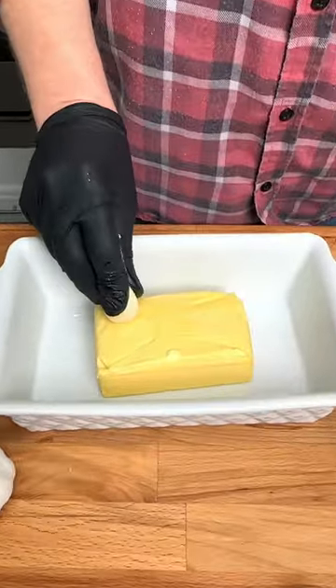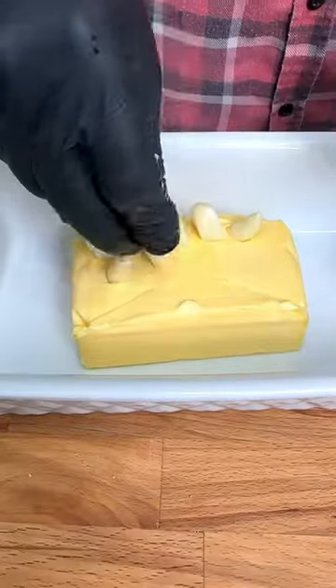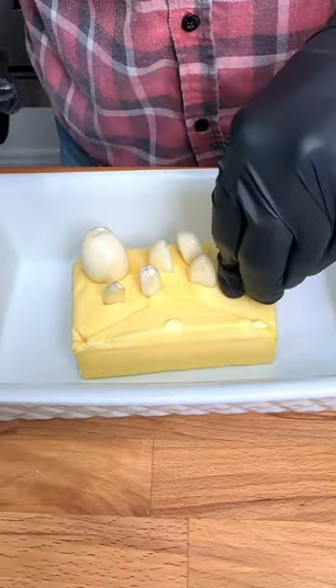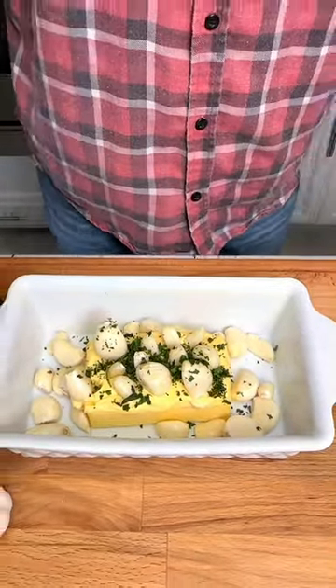Every Italian loves this garlic butter delight. Take your garlic cloves and press them firmly down into your Irish butter. Surround the butter with cloves and your Italian seasoning.